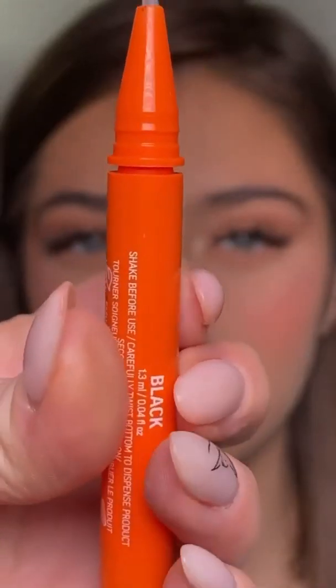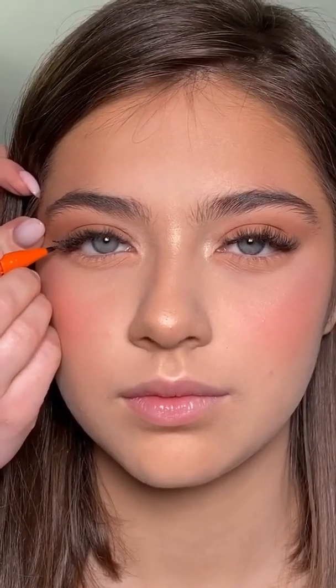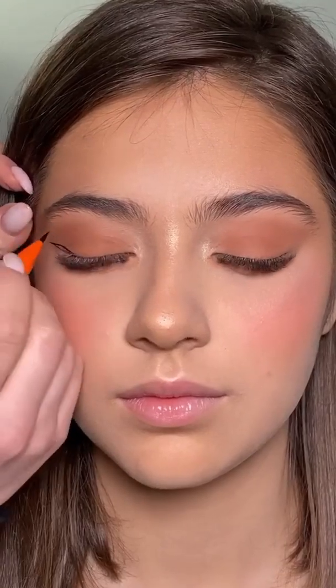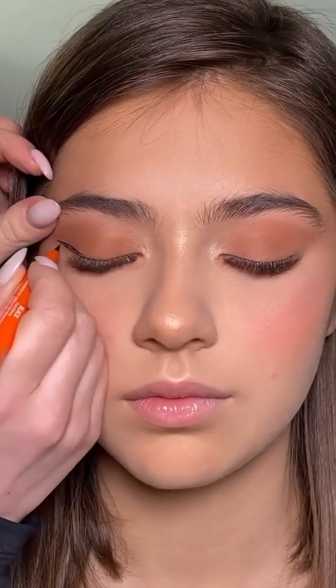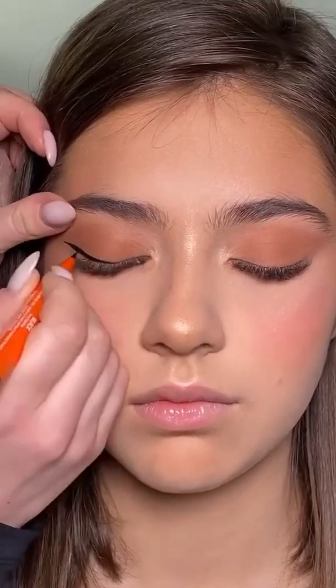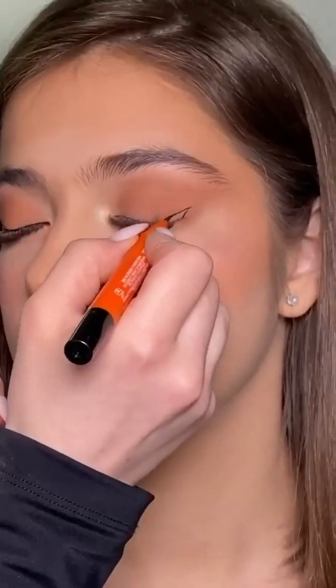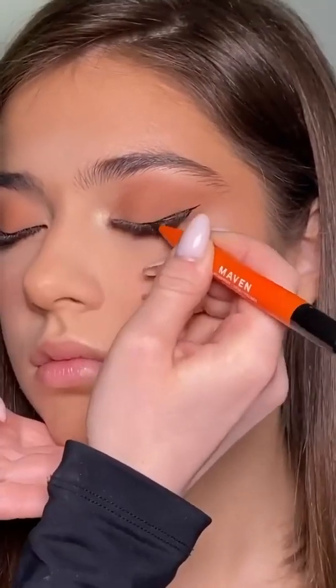Now on to the part that everybody was looking for — here I'm using the black liner and looking straight in the mirror I start creating my shape. Once that's done you only have to fill in everything and then go towards the inner corner of the eye. The super fine tip of this eyeliner helps a lot because it allows you to create very precise lines.